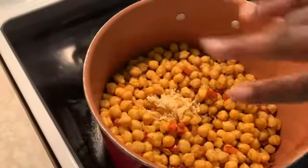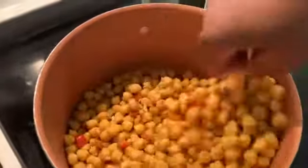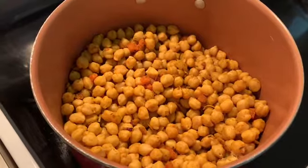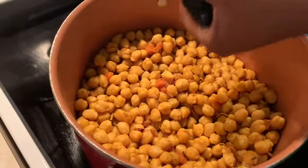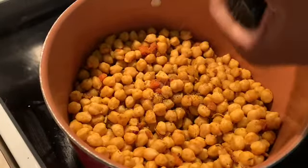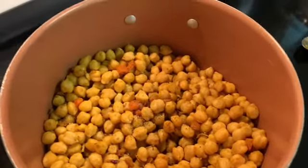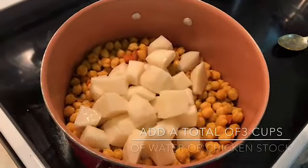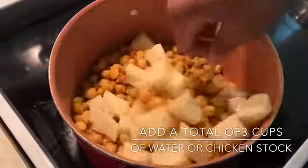I'm going to add the ginger, then you're going to add some black pepper. Then add your potatoes and turn it all in together.